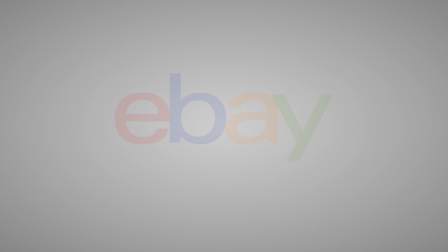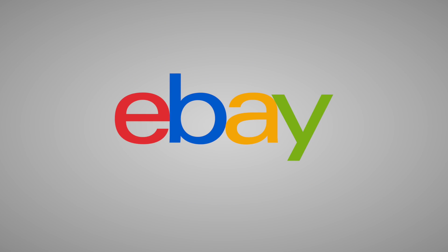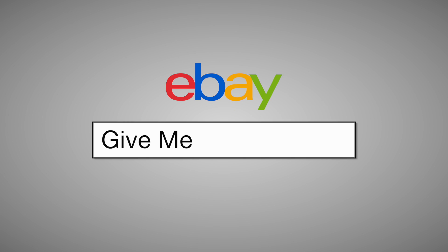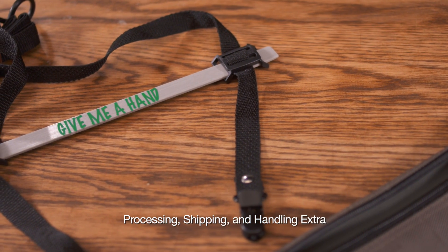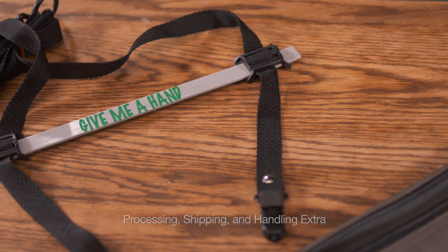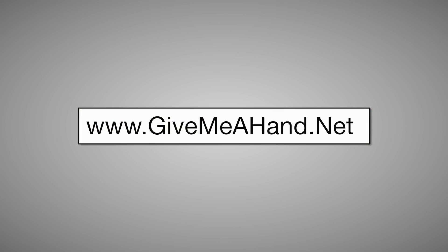Slide the strap clip against the edge of the bar to lock the strap in place. After my hip replacement surgery, Give Me A Hand worked wonders for me. Give Me A Hand can be purchased on eBay — search 'Give Me A Hand' — for less than $25, and will soon be available at www.givemeahand.net.